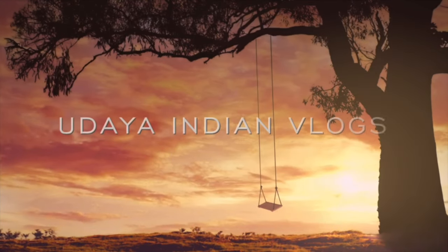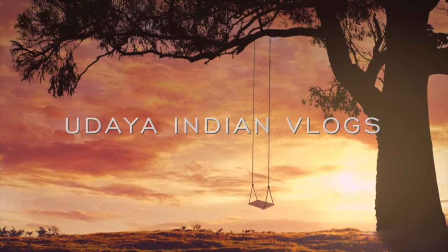Hello everyone and welcome to my channel. This is Indian Vlogs in Germany. This video is about spicy food — we love spicy food of course.